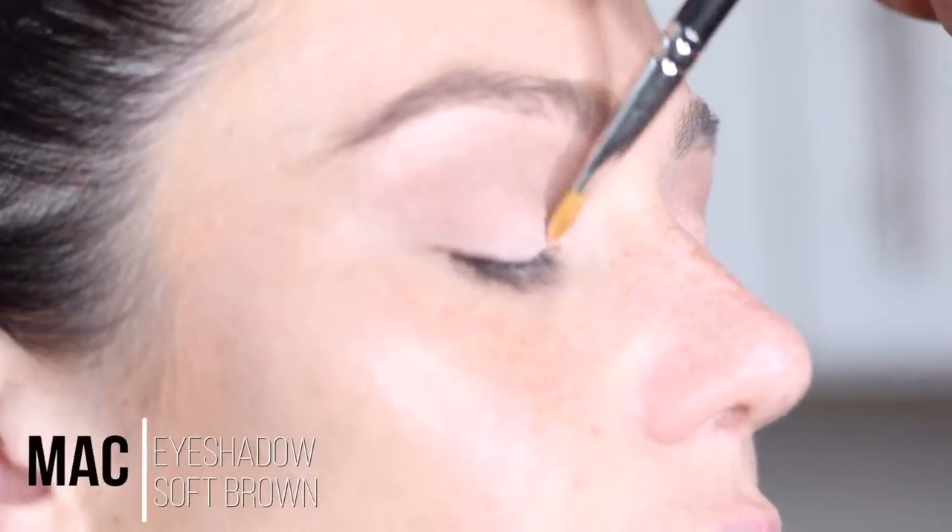Now for her eyes, I am just going to use two MAC eyeshadows — one is called Soft Brown and the other one is called Shroom.